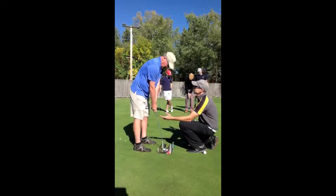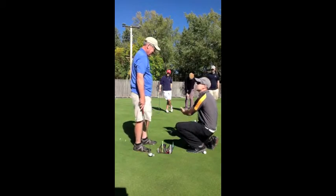What was the one thing you did that caused you to miss that putt? You didn't hit it with the correct speed.